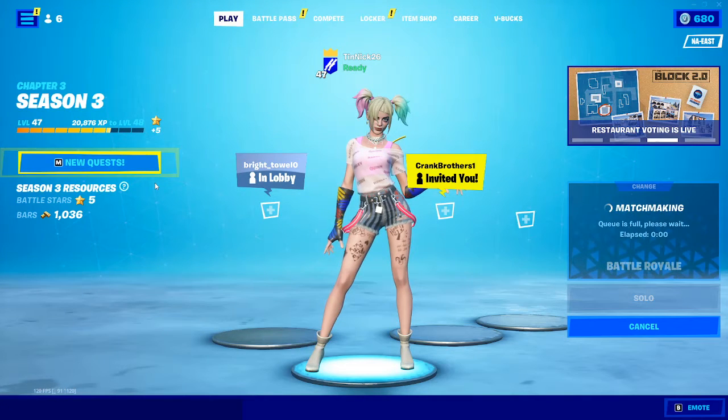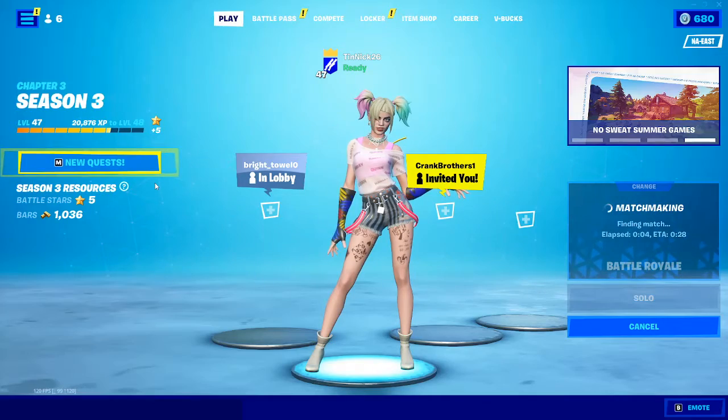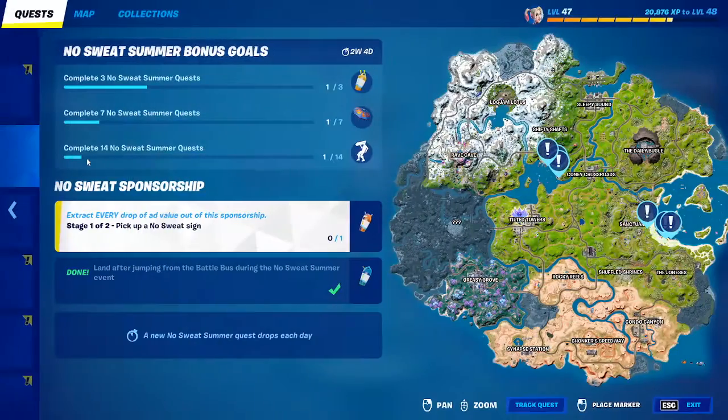What is up YouTube, welcome back to another BangerDance video. I'm gonna show you guys how to pick up a No Sweat sign and place it at a sponsor location here in Fortnite.